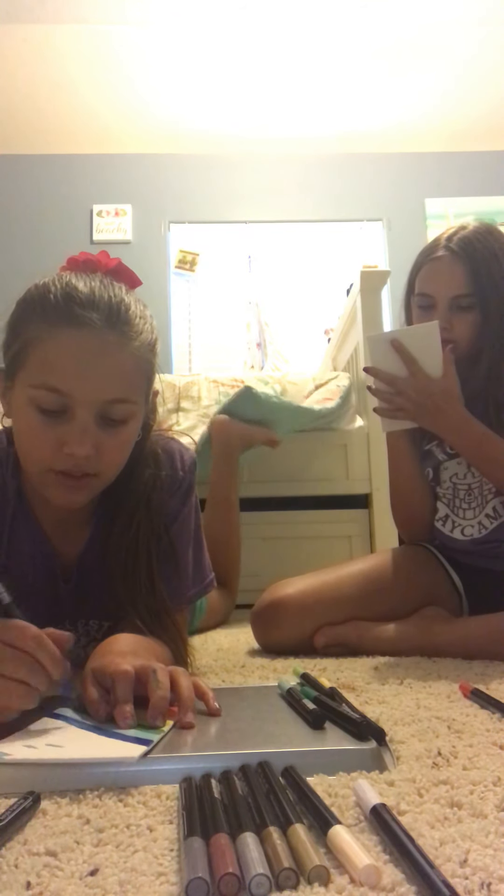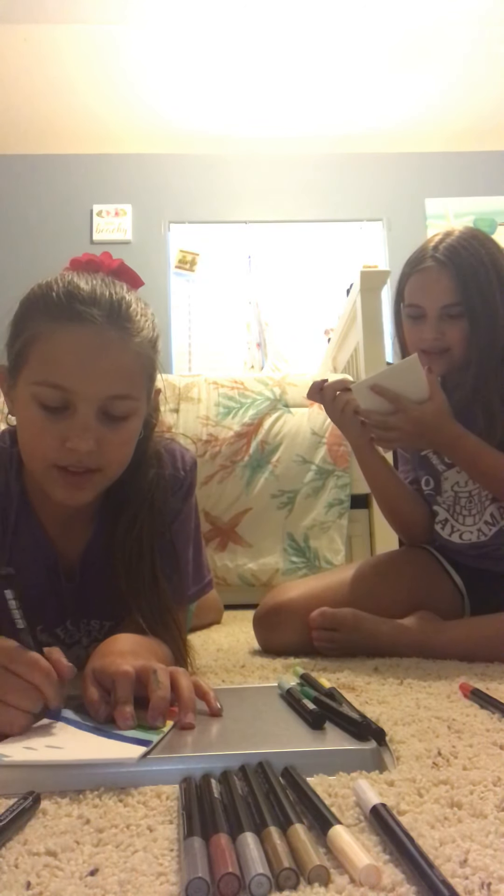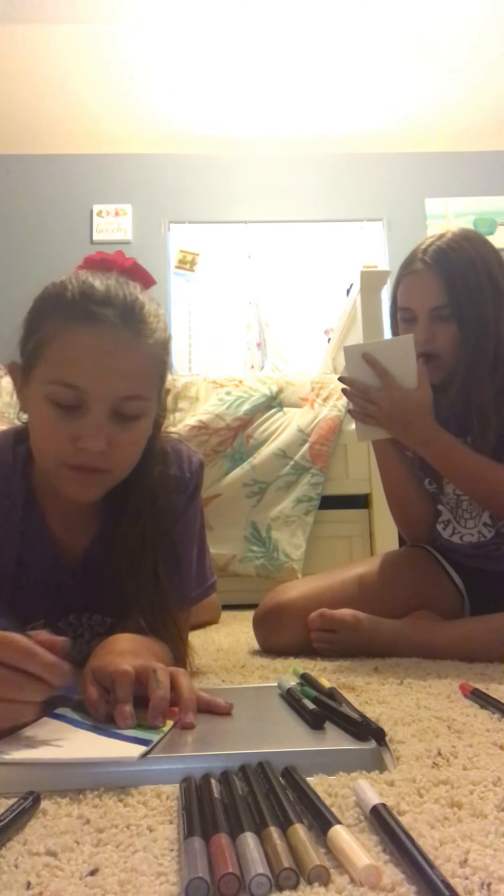Stay tuned to the end of this video because we'll show you what our throw-it-back looks like. My gosh, this paint is not drying.